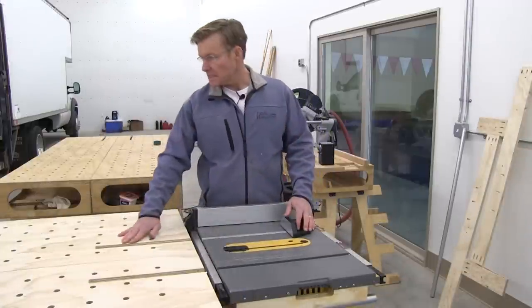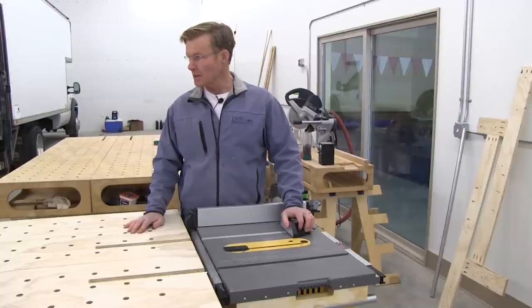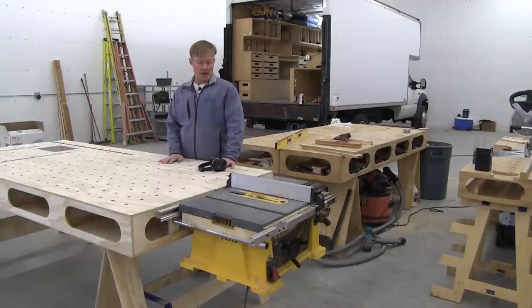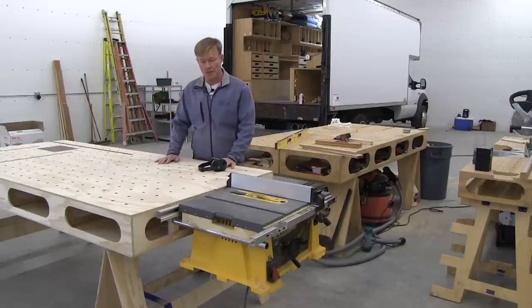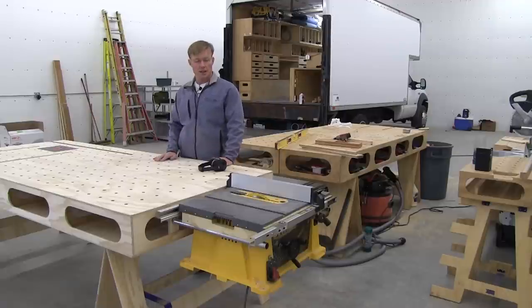That was the last detail to complete the Polk workbench. If you've been following along, your bench is now ready to use. Hopefully this series of videos will help in understanding, and if you get the plans — or if you just want to build it from the videos, that's certainly an option. But if you get the plans, hopefully these videos will help you out. Thanks for taking the time to watch.